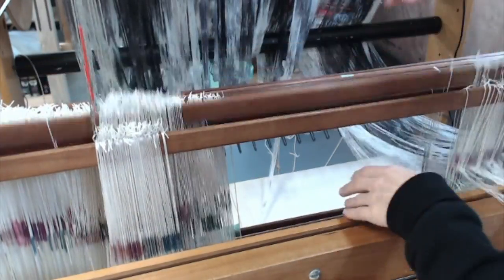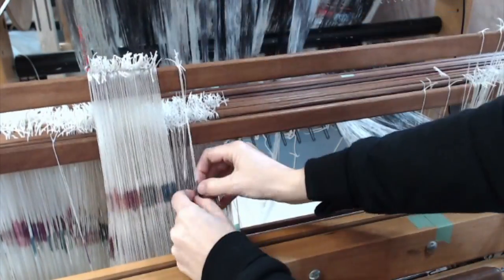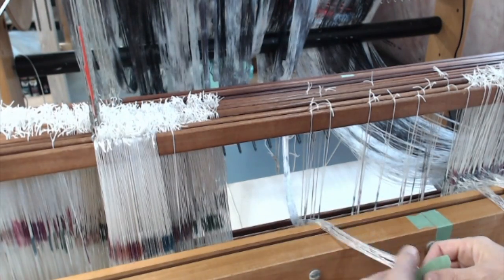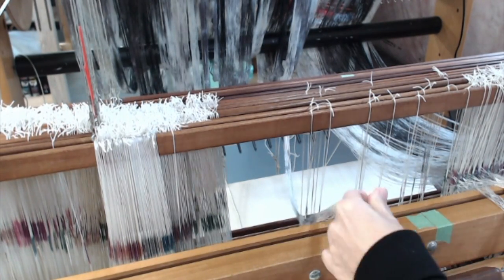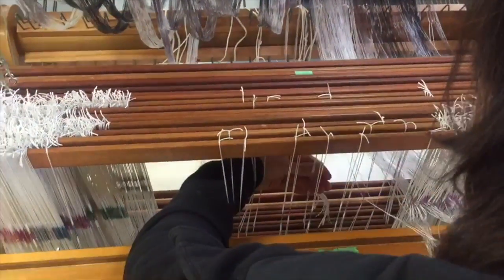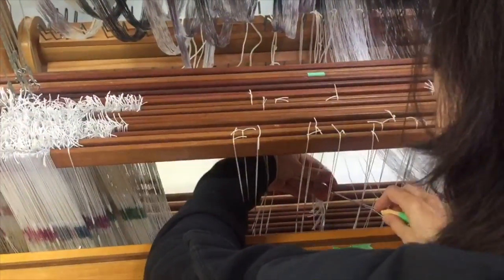You can see here how I'm just treadling — one comes up at a time. I keep them in order and then I take my threads. I don't use a cross; I just use tape to keep them in order. I can hold them in my hands and thread those heddles pretty quickly.